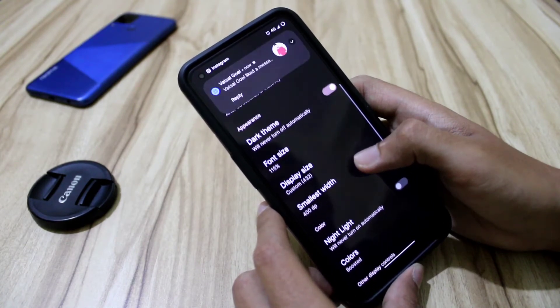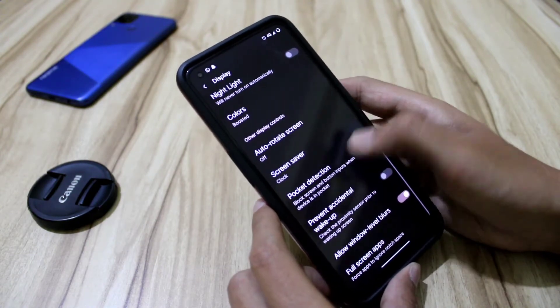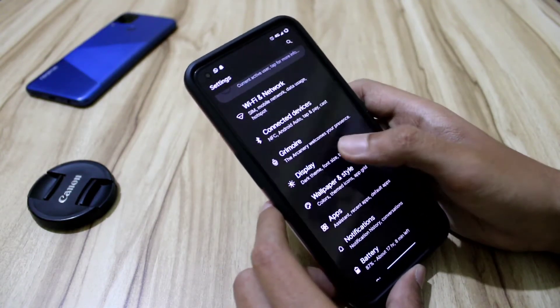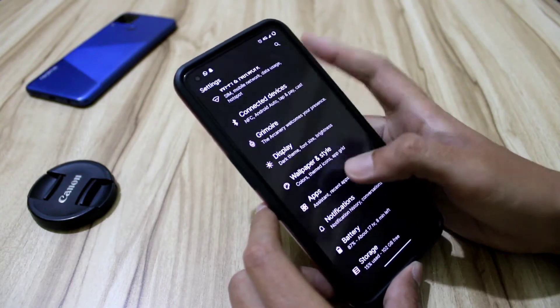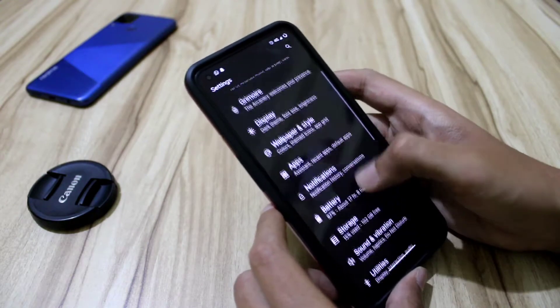In display settings, we get extra dim, screen timeout, tire theme, and pocket detection — I've switched pocket detection off for battery savings. Battery life is also very good on this ROM.